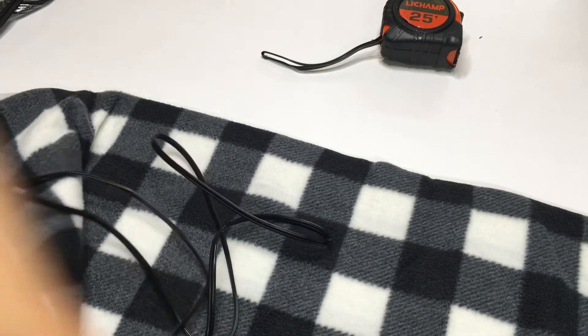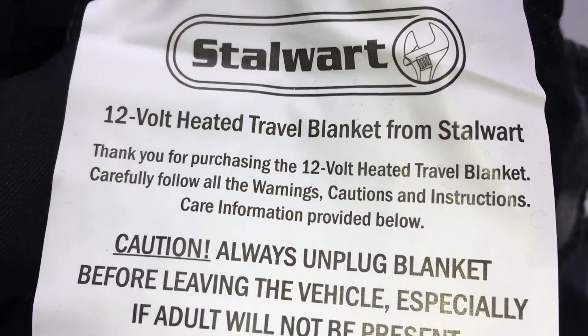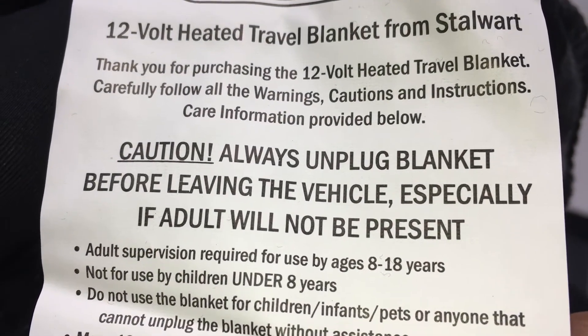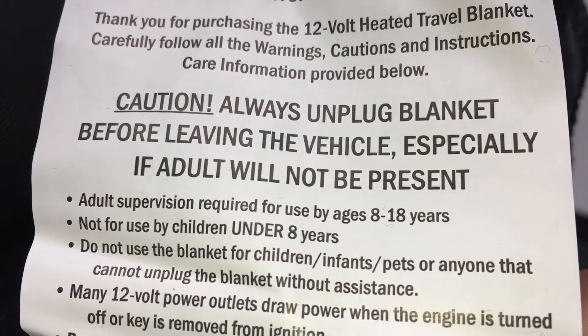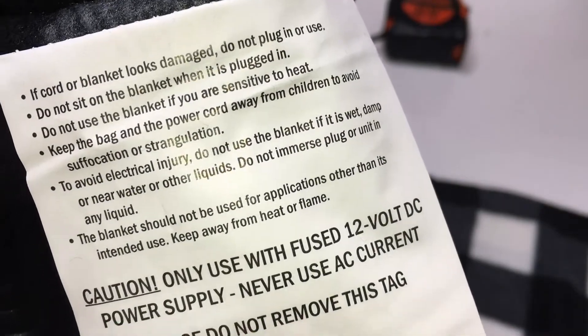The blanket feels nice and soft. Let's look at the information on it — you have to take precautions, be very careful. Don't leave kids with this; don't leave it on with kids around.